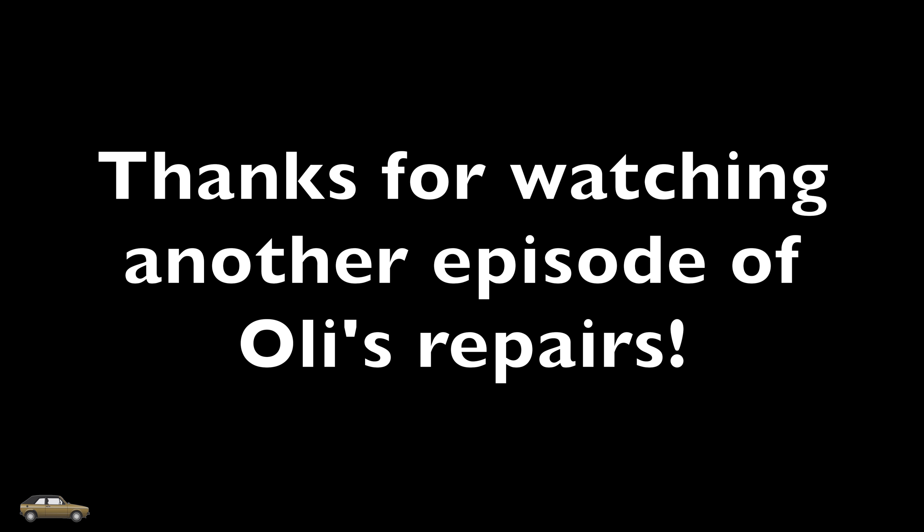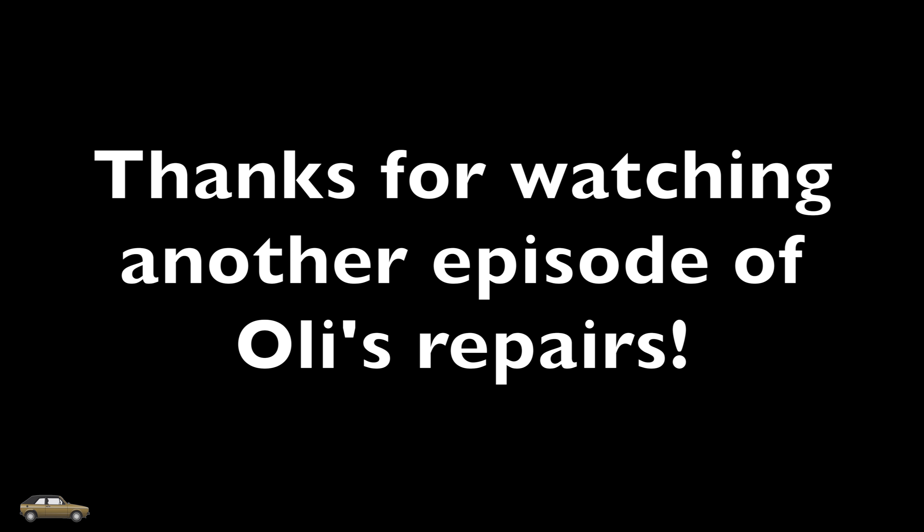Thanks for watching another episode of All These Repairs. Hopefully you enjoyed the video — if you did, please like, subscribe, and comment for more.